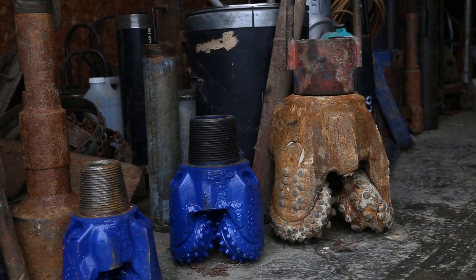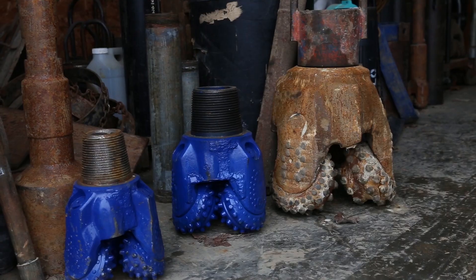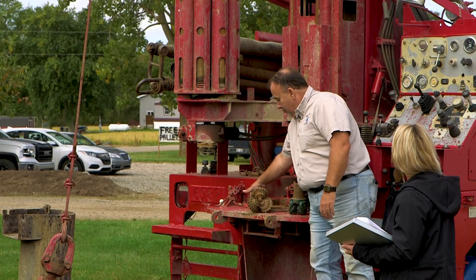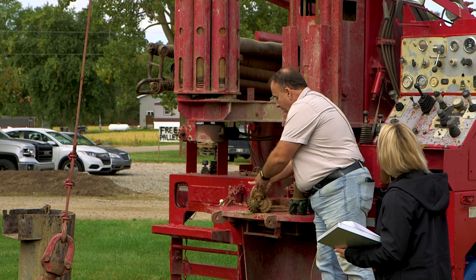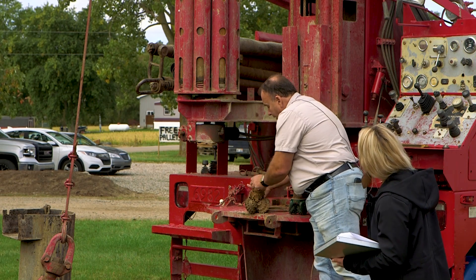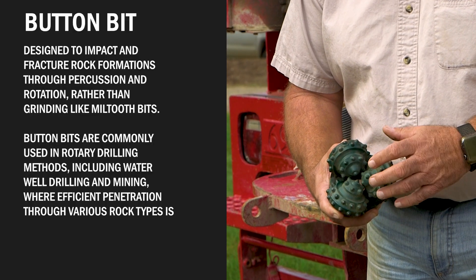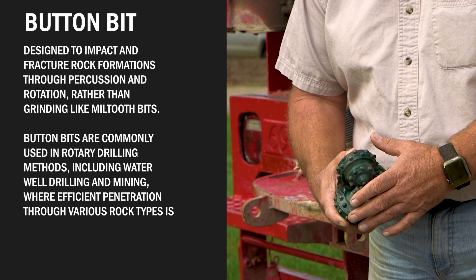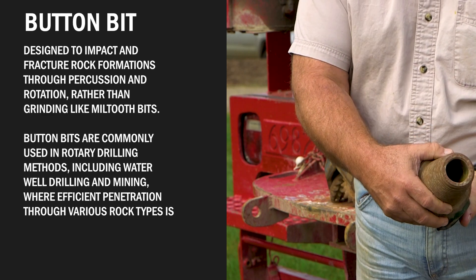There are different types of bits used in the water well drilling process. This is a tricone mill tooth bit — it has milled teeth on the bottom. There are air bits and mud bits; an air bit has tubes that come down through here, and the mud bit has the center blown out. This is a button bit — used for more consolidated materials like shales, bedrocks, and limestones. They cut very well in harder materials or even consolidated cemented gravel.